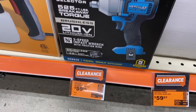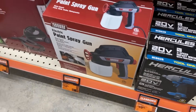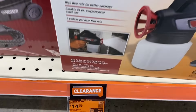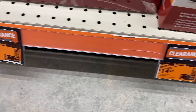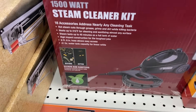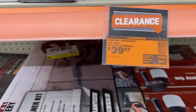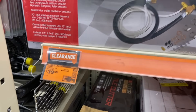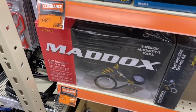We also have the Hercules brushless 20 volt impact wrench for 60 bucks, and the electric paint spray gun for 15 dollars — good for small tasks. Then we also have this steam cleaner from Central Machinery.